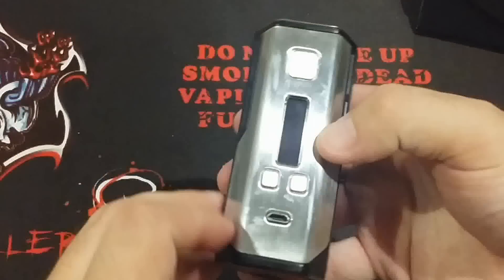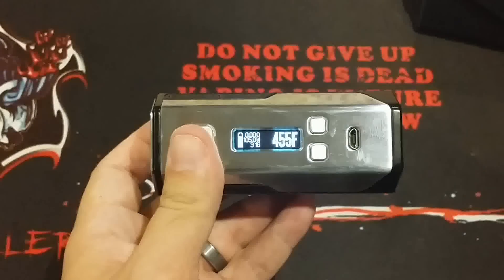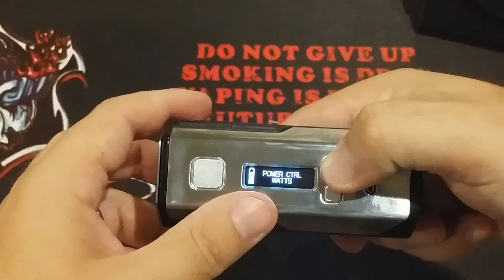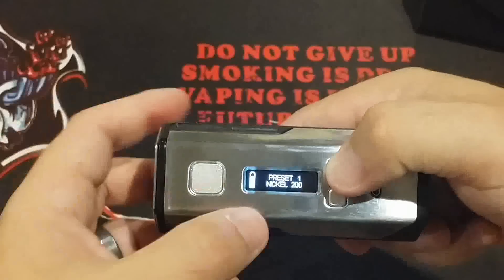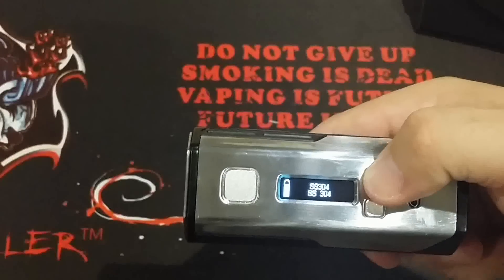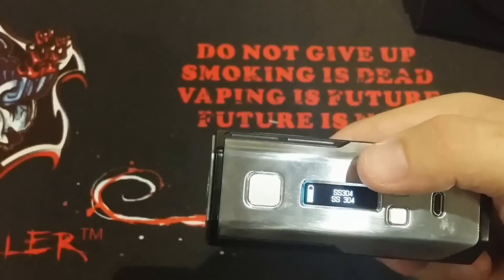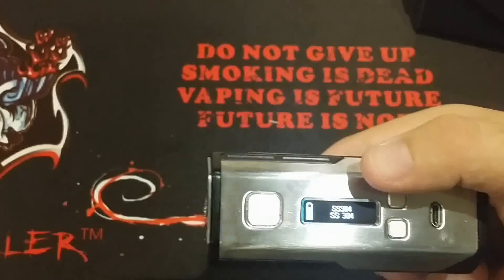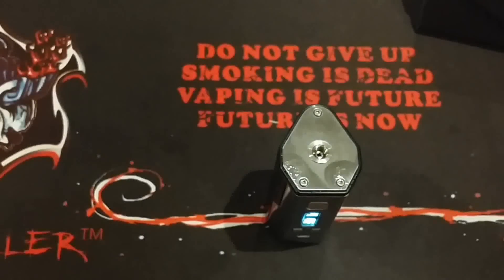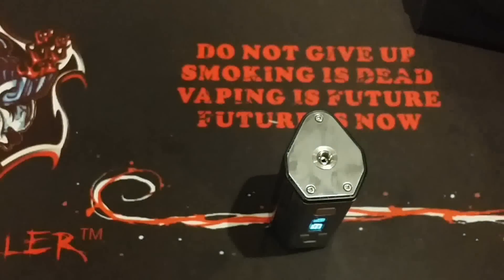Other than that, you've got a nice sleek stainless finish. It's your typical DNA mod. I haven't made any adjustments — I do it as the factory sends them for reviews. The only thing I added was one profile, which was the 304. The rest come stock: nickel, another nickel, stainless 316, titanium, power, and more nickels. There are five nickel profiles, and I don't get that from the factory at all. Very few people still use nickel.